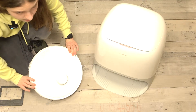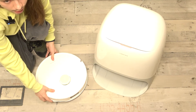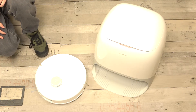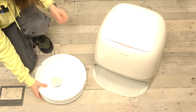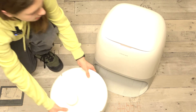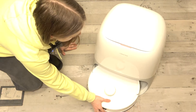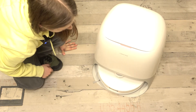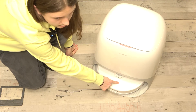Now flip the robot over and put it in the charging base. The buttons need to be pointing outside of the charging base, so it should be placed like this. Then drive it in like that.